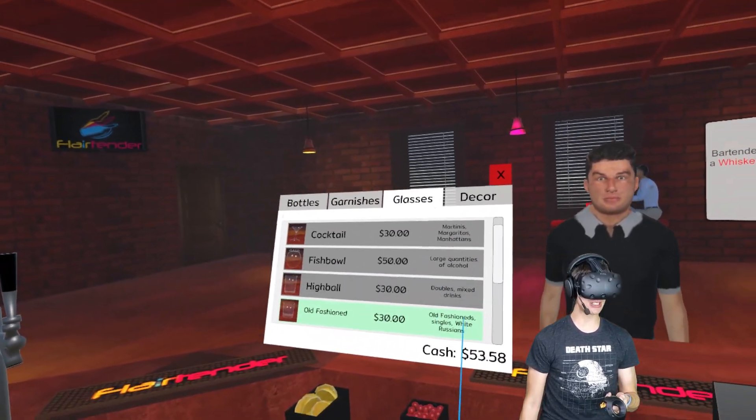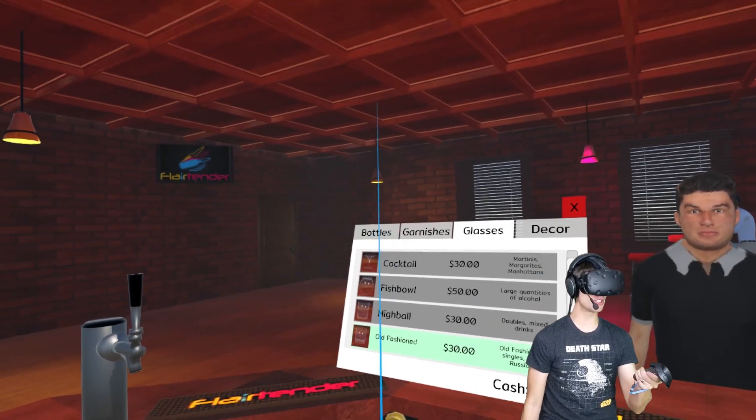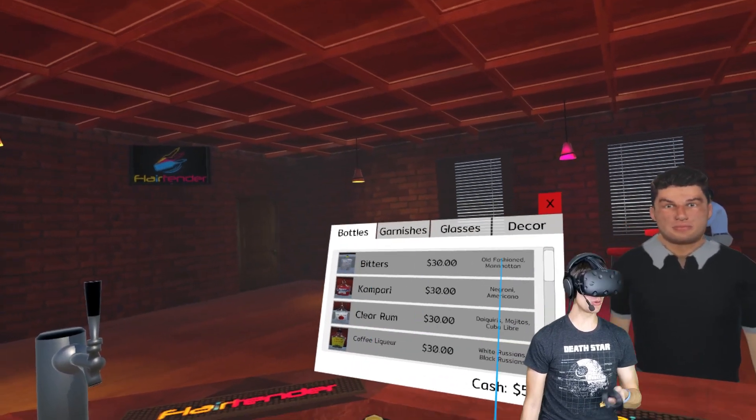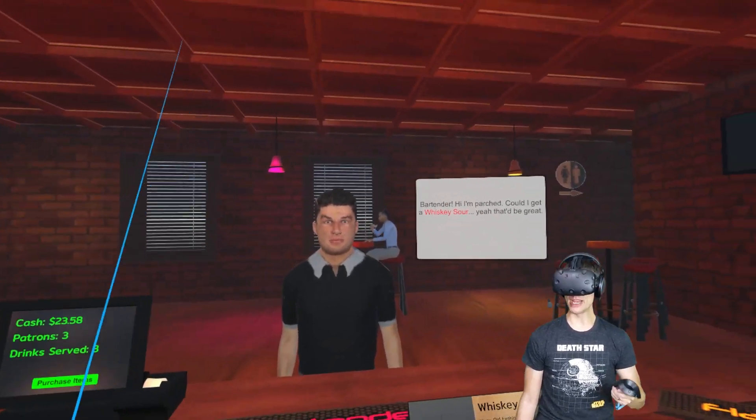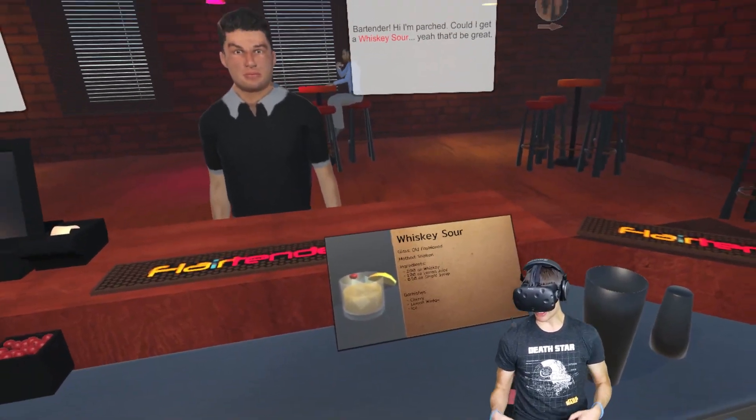Glasses. Cocktail glasses. Old fashioned, white Russians. Let me see what I want to buy here. I'm going to buy coffee liqueur so we can make white Russians. Whiskey sour — it's been a little while.